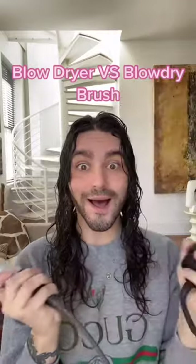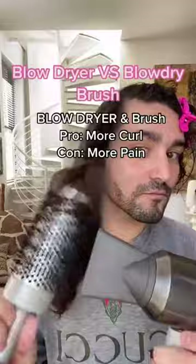What's the difference between a blow dryer and a blow dry brush? A blow dryer with a separate brush is going to give you more curl, but it's harder to do. A blow dry brush is so fast and easy, but you get less curl definition. And honestly, I like using both.